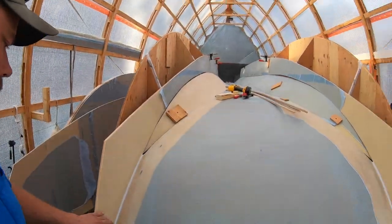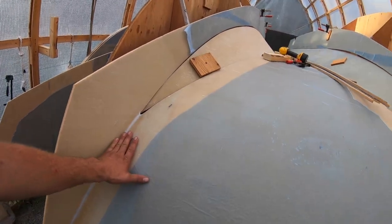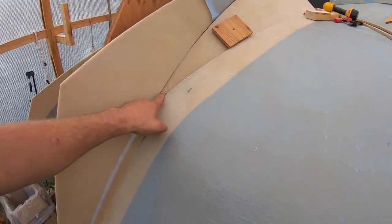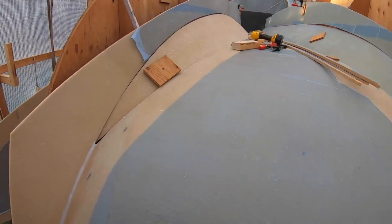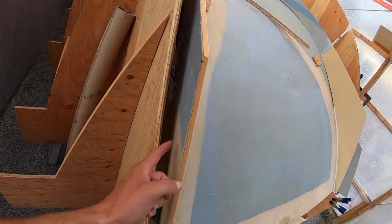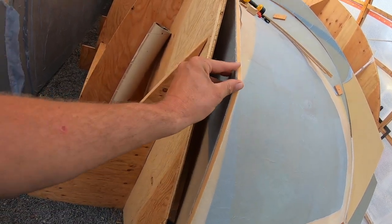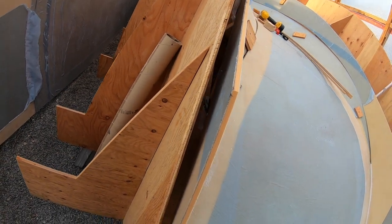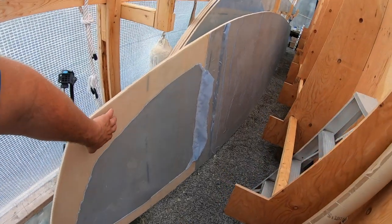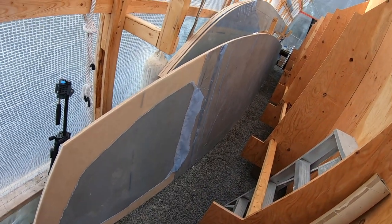We glued the joints and this is all dry now — this is the next day. I'm actually going to take these cleats off and try to fit this joint a little bit better. One thing I didn't do before gluing this joint was take all the peel ply off the back — in hindsight I should have done that so I'm not fighting with it later. But hopefully I can still peel it off no problem. I'll peel at least six inches off the edges of all the remaining panels before we put them on.